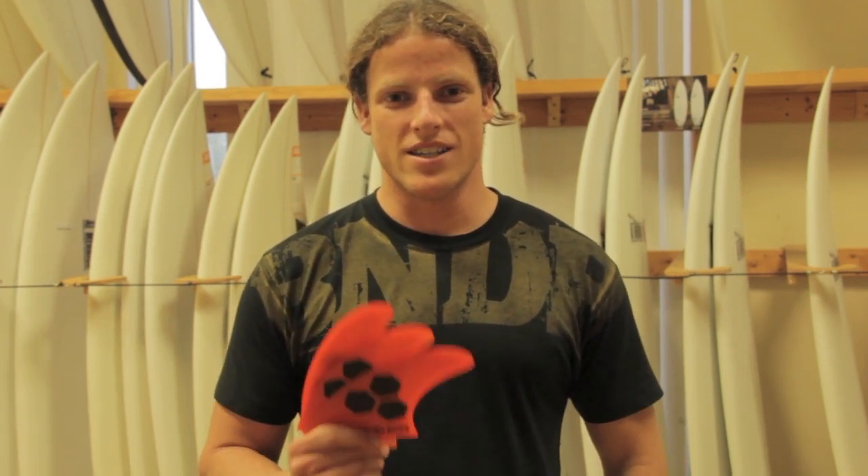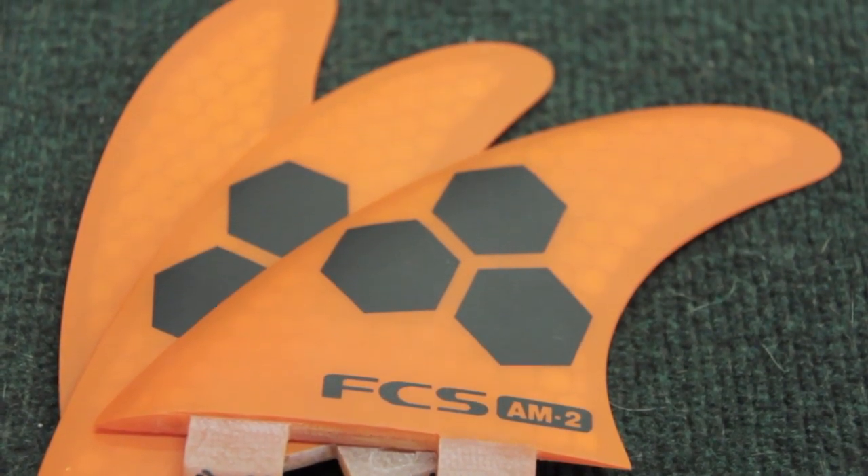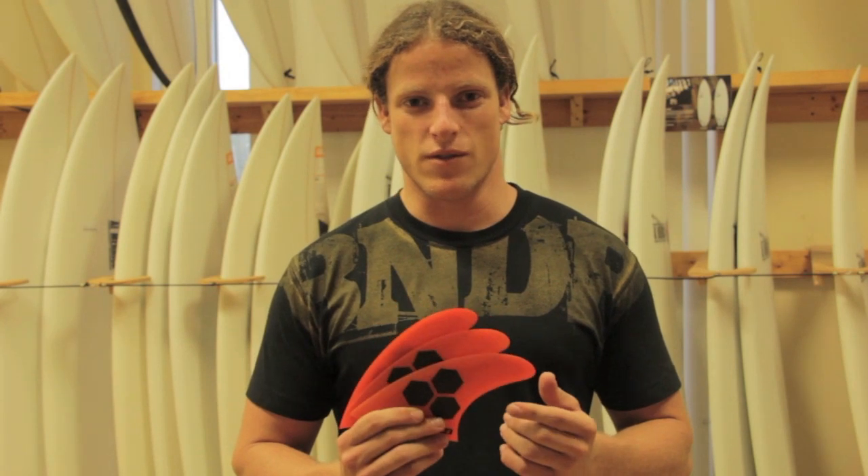Hey, this is Dylan with The Surf Station. We're going to talk today about the FCS AM2 and Performance Core Construction. The AM2 is based off of the legendary surfboard shaper Al Merrick's fin template, but it's tweaked to fit the needs of a medium-sized progressive surfer.